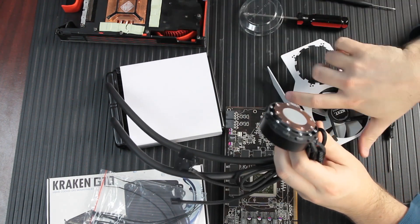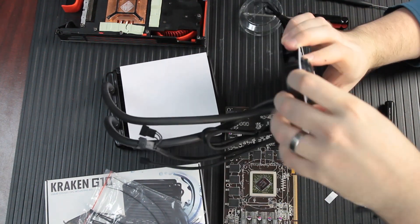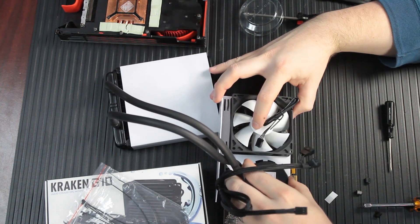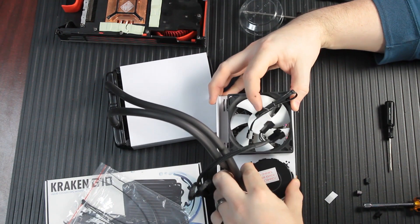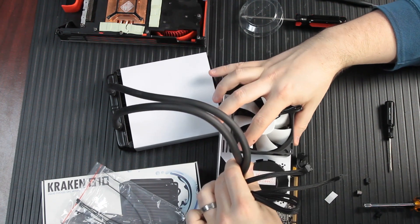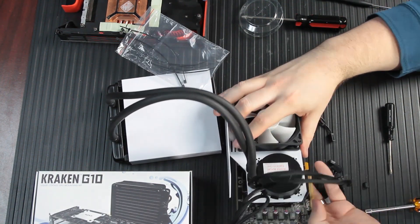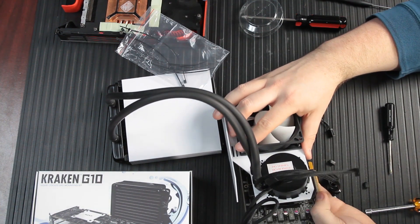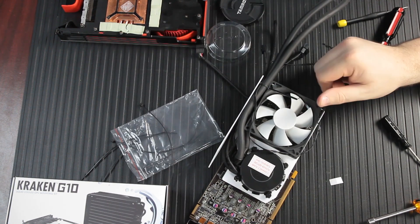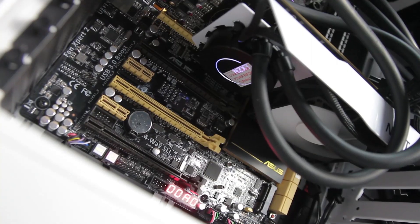The Kraken X40 will lock into place on the bracket, and then the whole thing gets screwed to the graphics card. The backplate provides mechanical structural stability. It can be a little tough to get the X40 to lock in just right, but the directions recommend having the liquid cooling and wiring coming out the top of the graphics card, which gives you room to route cabling through the back of the card. With cables all routed and everything mounted, we are ready to put it back in our system.